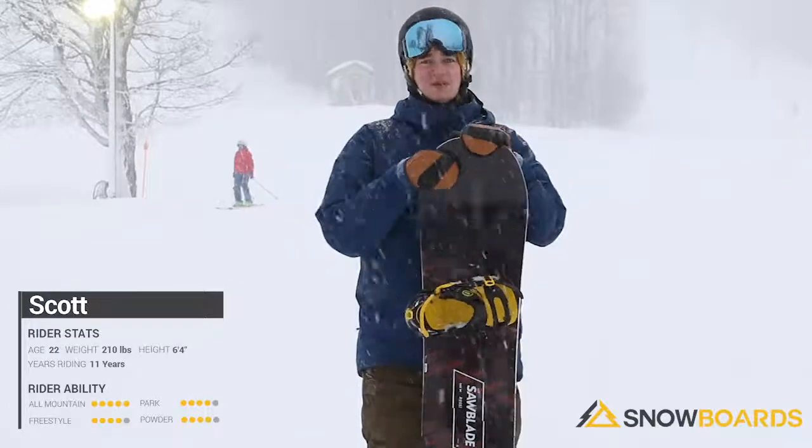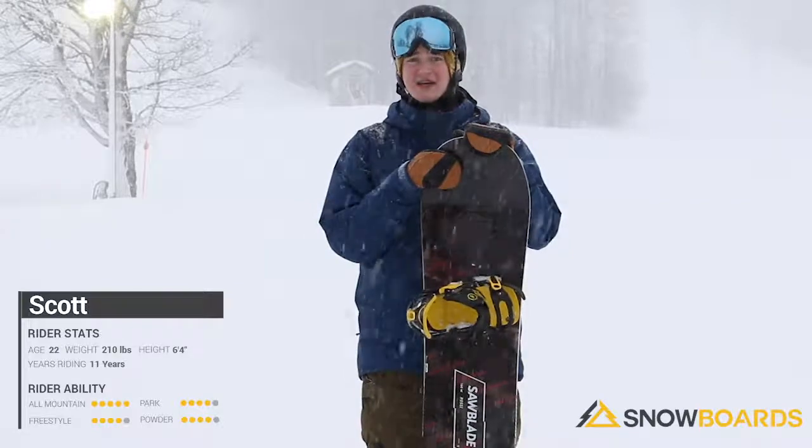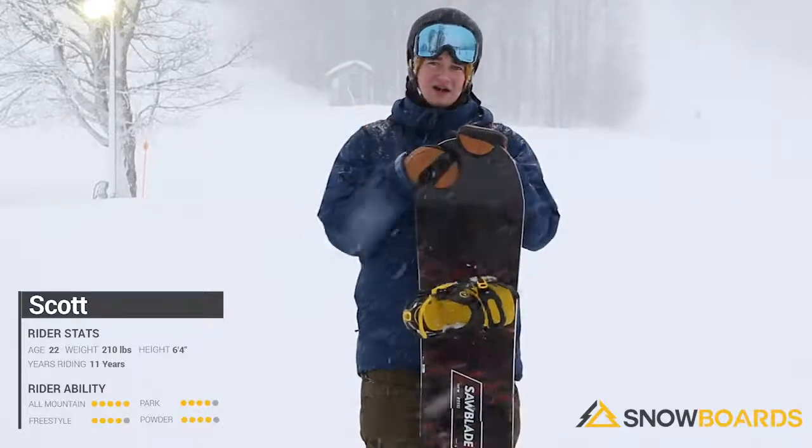It's really good for that beginner because it's got that rocker in it. Really poppy, still holds its edge on those jumps though. I'll give it a great board.